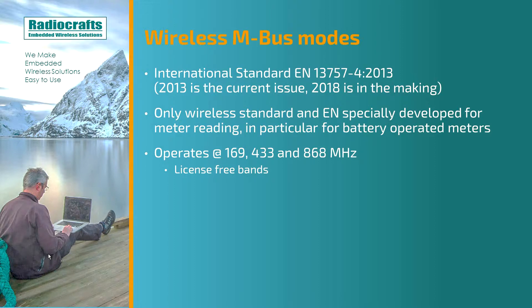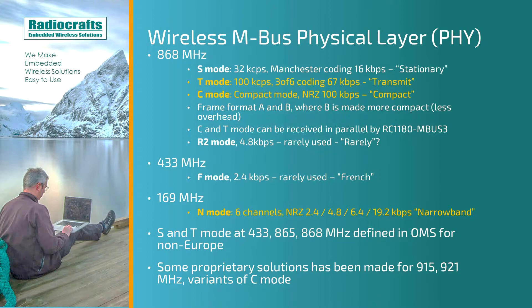It operates in the license-free bands at 169 MHz, 433 and 868 MHz. The different modes of wireless M-Bus are about the different physical layers — frequencies, modulation, coding, and data rate.